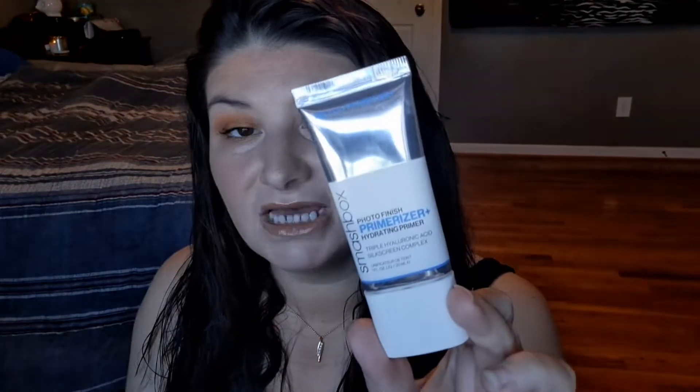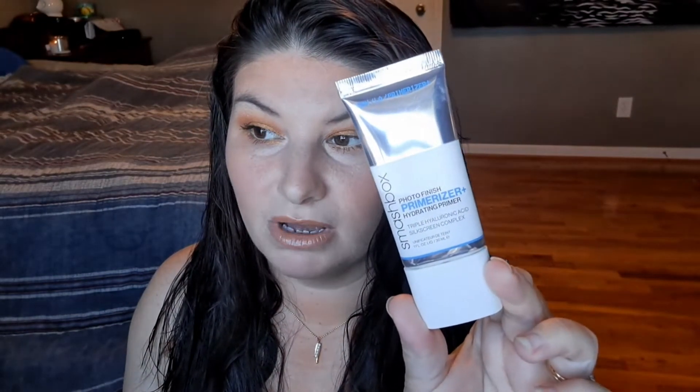It's not the most moisturizing product I've had. I did like the older Smashbox Hydrating Primer — the Primerizer — better, because I like that real moisturizing type of feel. But this is a great one and I love it almost just as much.